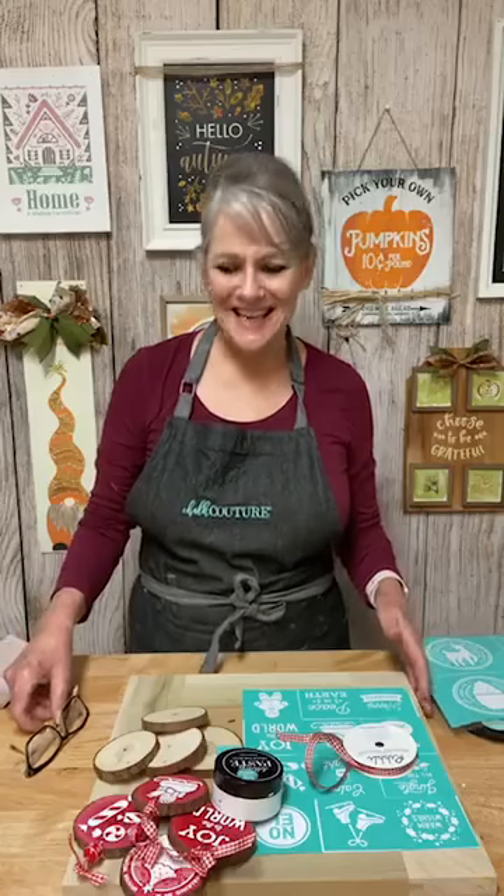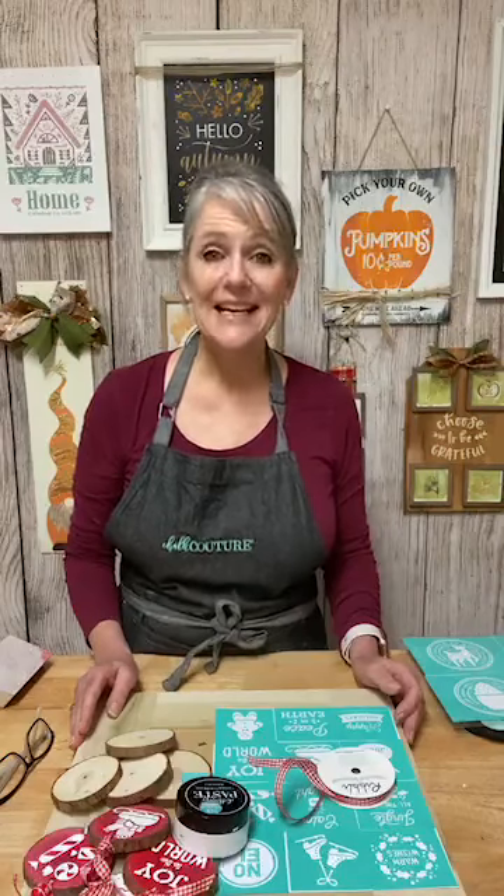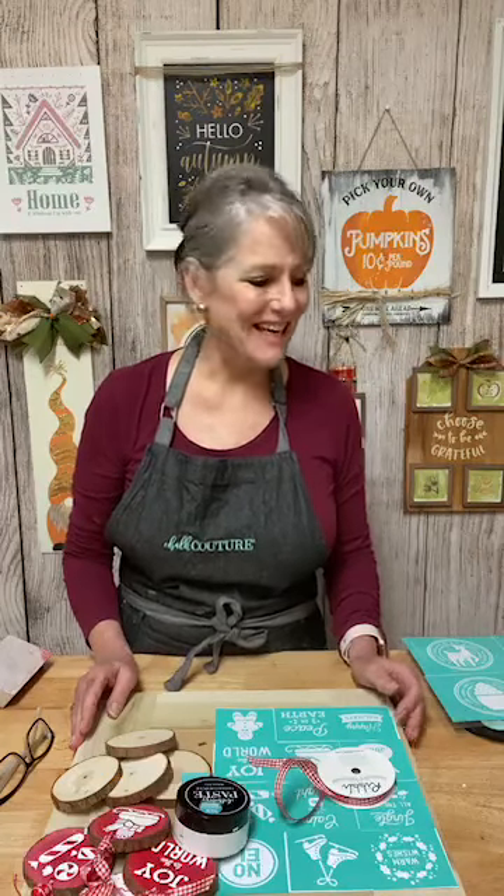Hello, happy Wednesday! How's everyone doing today? My name's Beth and this is my Facebook business page, Chocolat One, and I do crafty things.